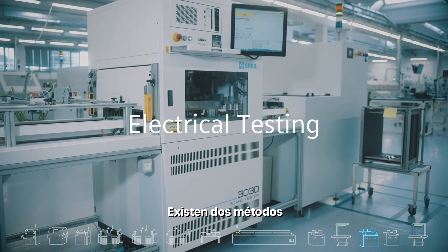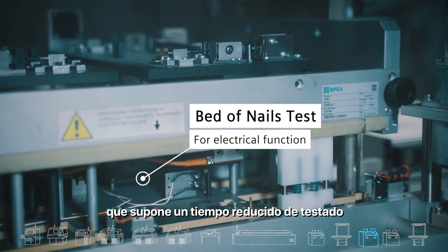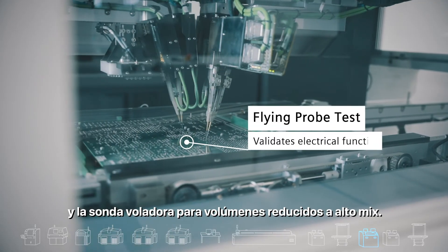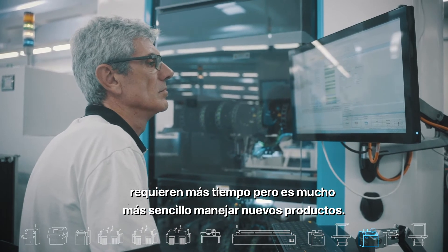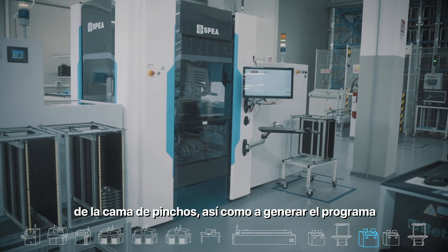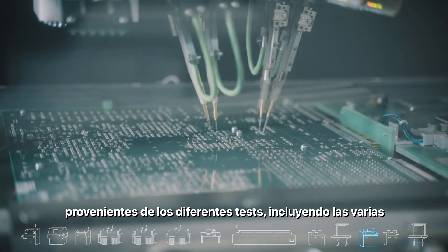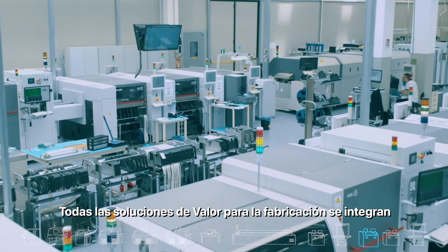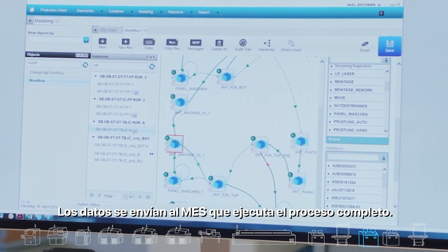There are two methods used to perform electrical tests on the PCB. Bed of nails, for high volume, allows for shorter testing time but requires expensive fixture development. Flying probe, for high-mix small volume, takes longer to program and run but is much easier to handle for new products. Valor process preparation can help plan the bed-of-nails fixture and generate programs for the flying probe machine. Valor IoT collects data from the different testers including electrical measurements and pass-fail results. All Valor manufacturing solutions have been integrated into the CamStar electronics suite, and data is sent to the MES which now runs the entire process.